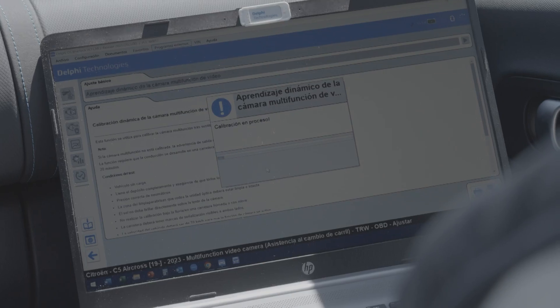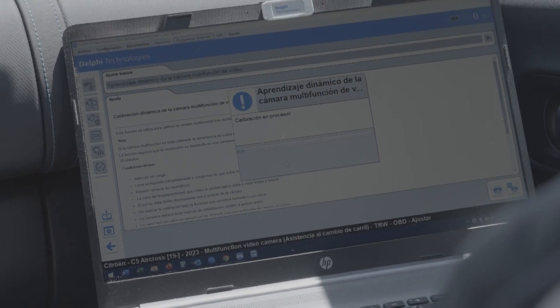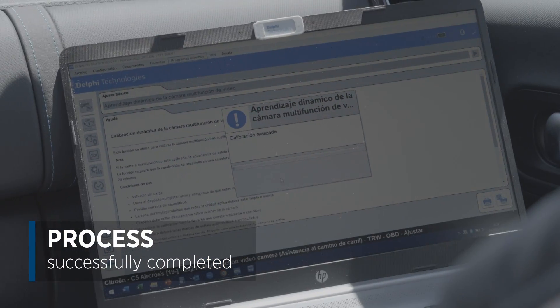If all the conditions are met and everything is looking good, the calibration will take approximately two to five minutes. We can see on screen how the calibration is progressing via a horizontal line that will start to fill in as the vehicle learns the camera. Now, as you can see on the computer, the process has been completed and the camera has been calibrated.